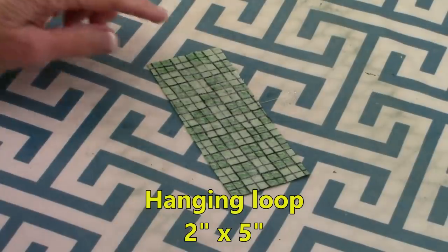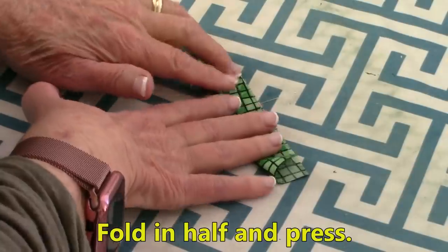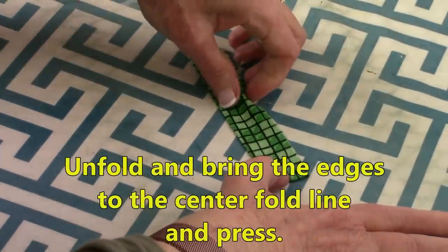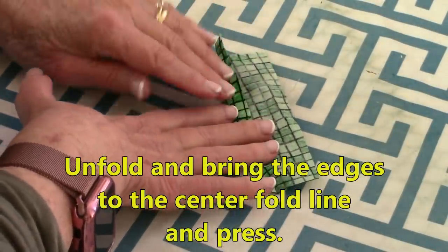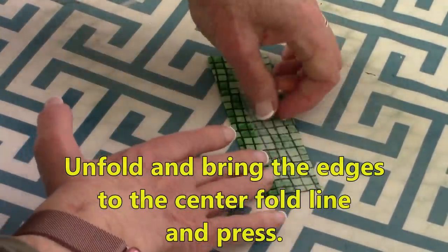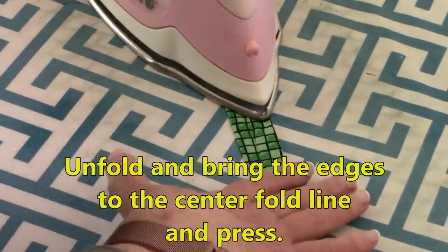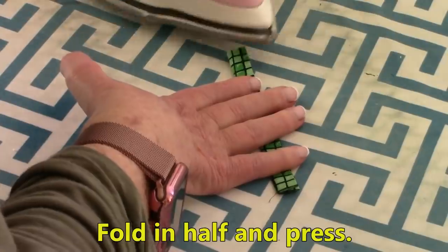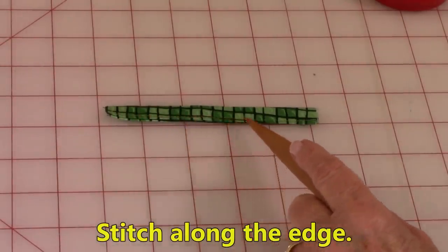To make the hanging loop, have the back side of the fabric facing up. Fold it in half and then press. Unfold and then bring these sides towards that center and press again. Bring the other side in and press it again. Then fold it in half and press it one more time. Then stitch along this edge to close it up.